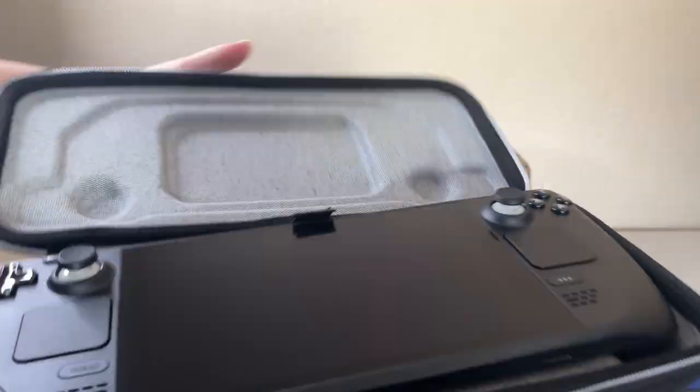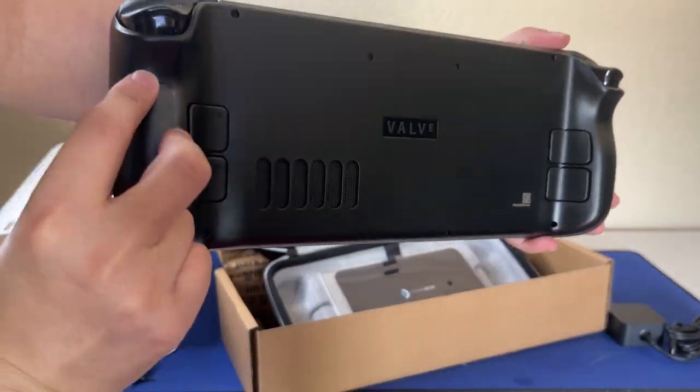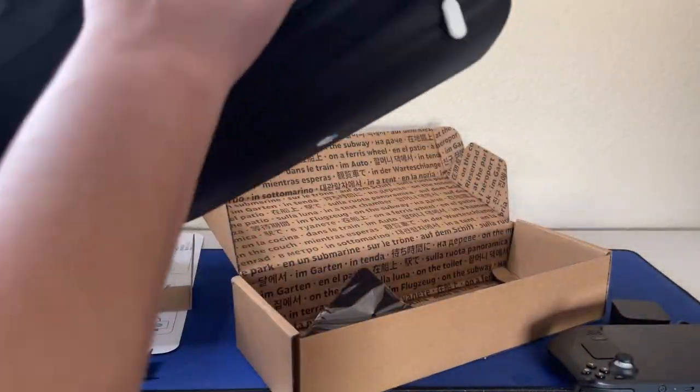We're going to show you the contents, and the contents are going to have the Steam Deck in it. It's a really awesome device, and it actually plugs into any kind of dock that's made for PCs, which I think is really awesome. And it comes with a microfiber cloth.